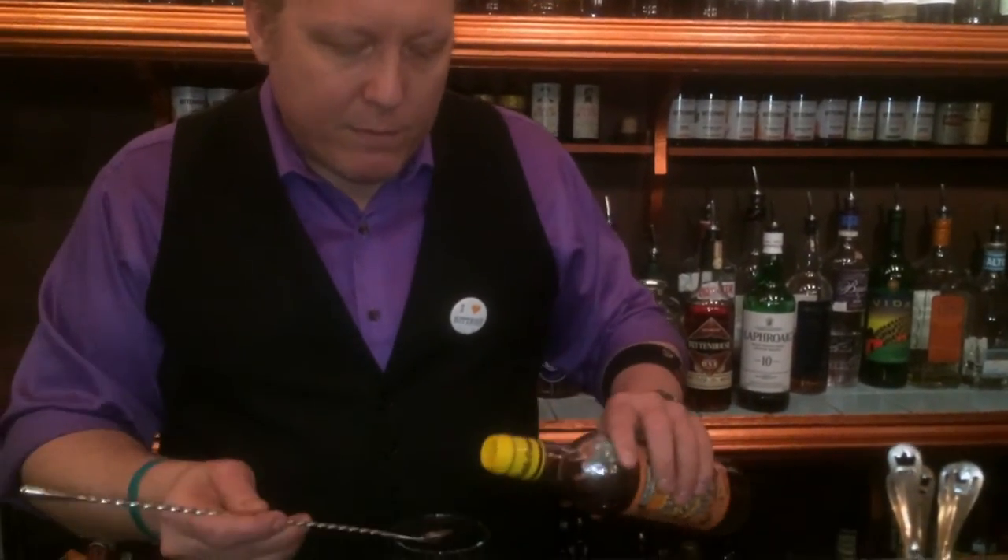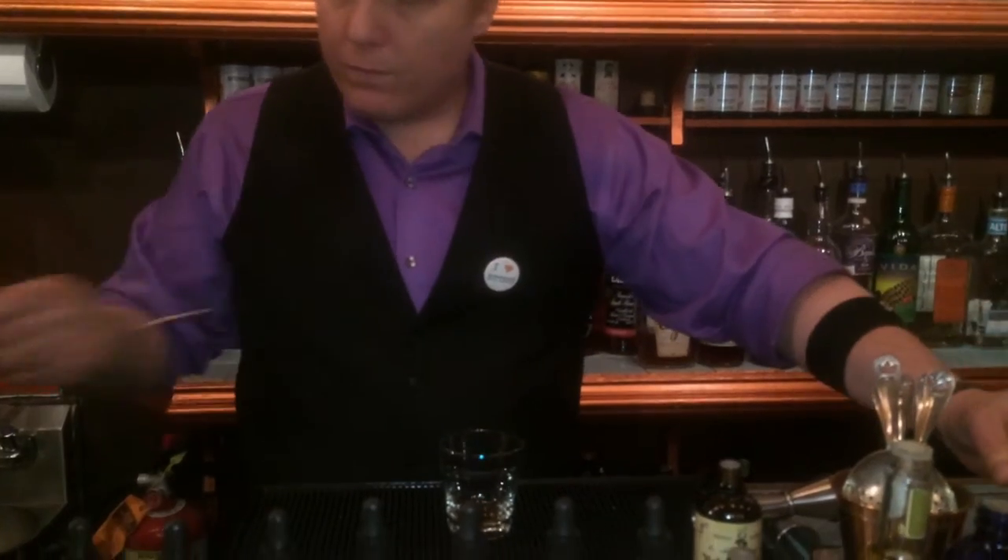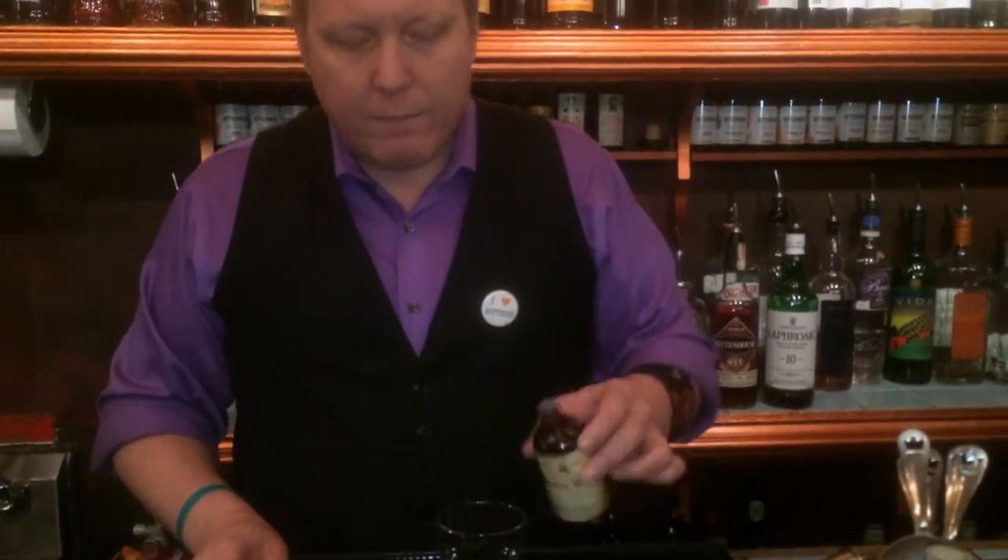We're going to start with a bar spoon of cane syrup from Martinique in the bottom of our rocks glass. It's the only sugar we use at Mori Margo and we only use it for old-fashioneds. A full dash of the Boker's Bitters from Dr. Adam in Scotland.